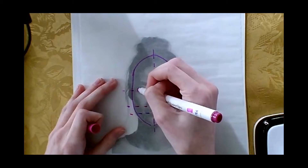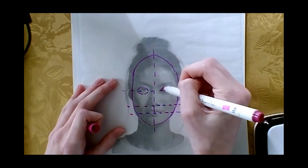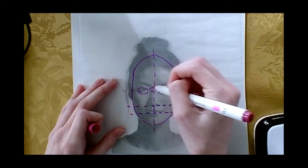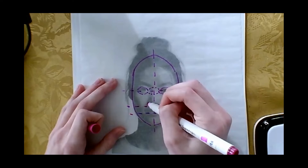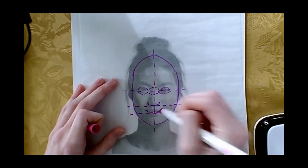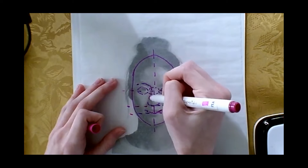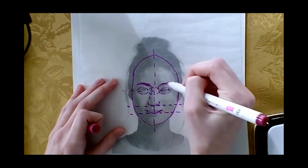I'll draw out the eyes here so you can see that they're on that line. They have about like an eye between them as well. The nose would be here on that line and the mouth is kind of like right there. The brows kind of follow the nose shape, so her eyebrows are like right there.